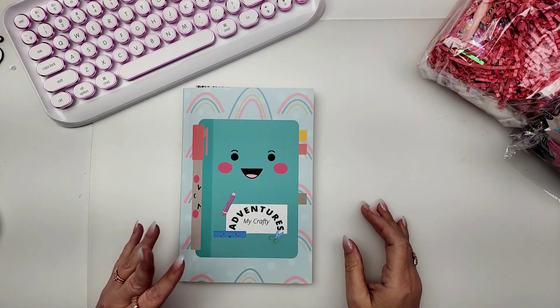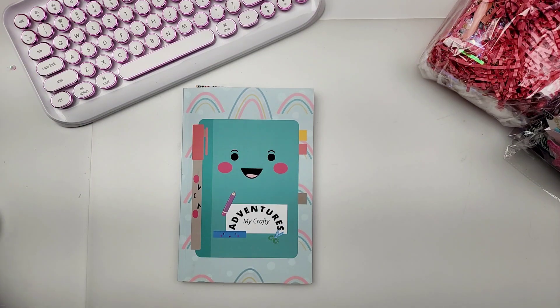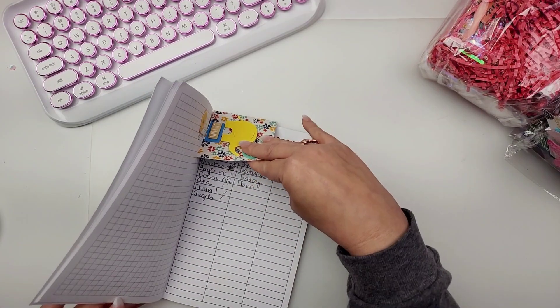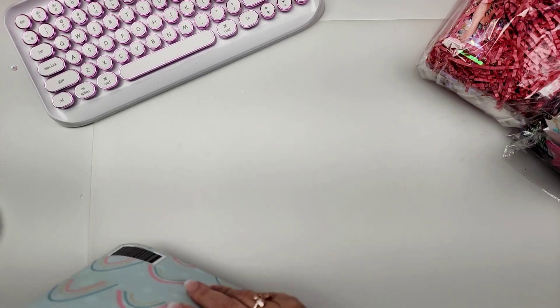Hi guys, welcome to another Hello May reveal video. Today we are featuring Amanda and Liana, and tomorrow we will be featuring Larissa and Lori.